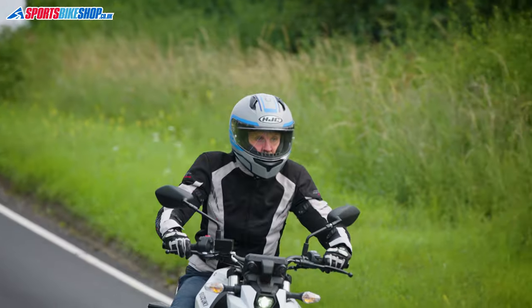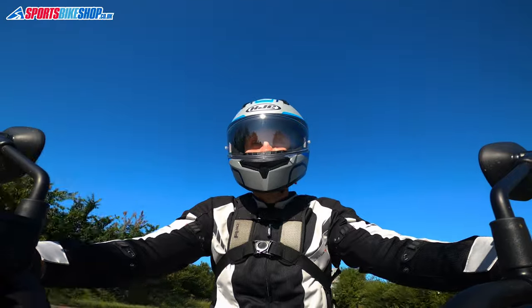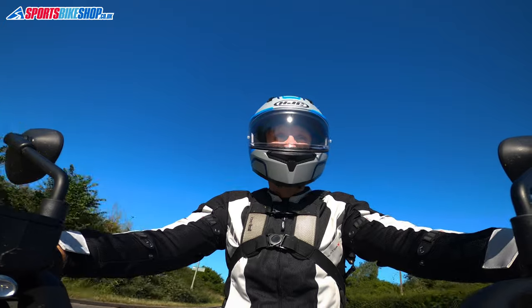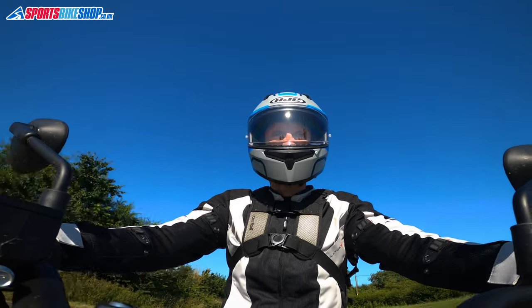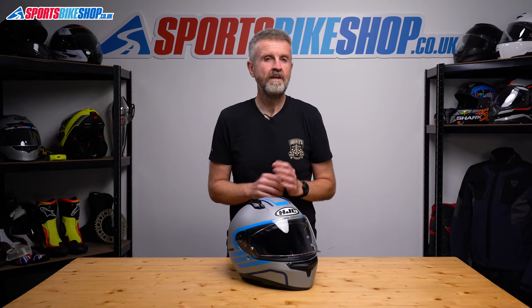I wore this lid without the pinlock as I couldn't get my hands on one at the time. I mostly wore it in good weather and the visor stayed clear throughout. If there was a bit of moisture in the air, opening the vent or just bringing it to the cracked position cleared the mist. If it did rain it suffered some misting, but it wasn't as bad as I expected, so I think that chin vent does a pretty good job.